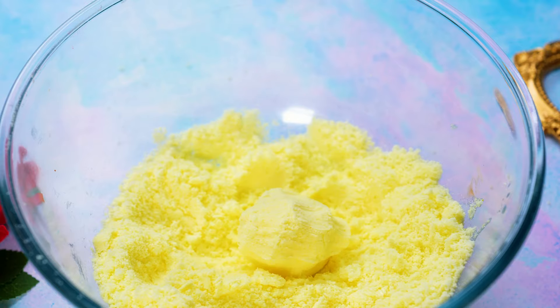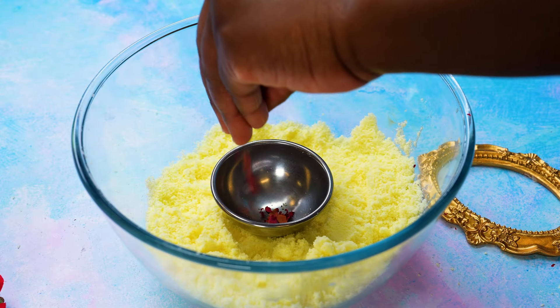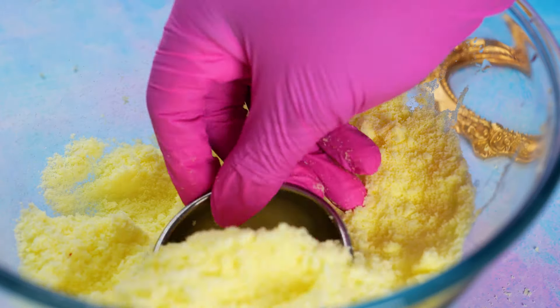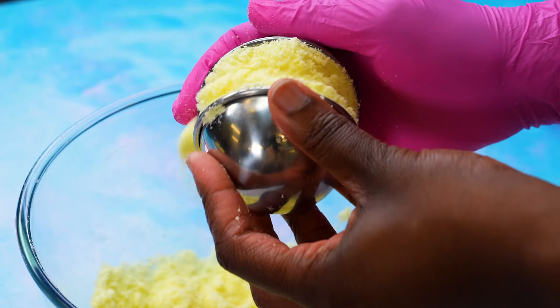You can add extras like orange peels or dried flowers, and naturally we used rose petals. Tightly pack the mixture into the mould of your choice. You can make them spheres using a traditional bath bomb mould, but you can also use any other mould.